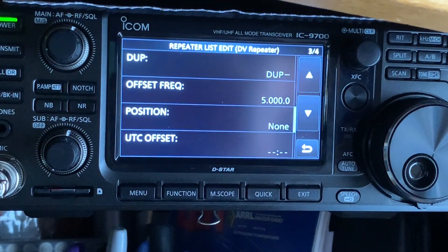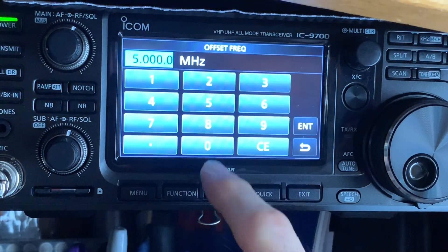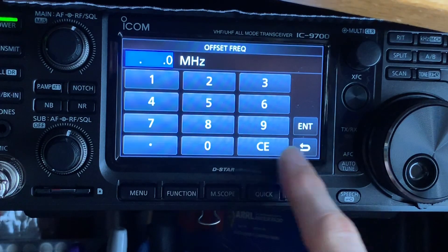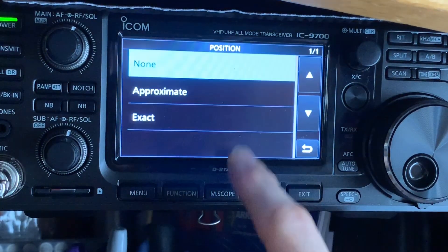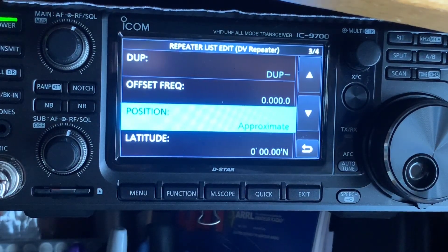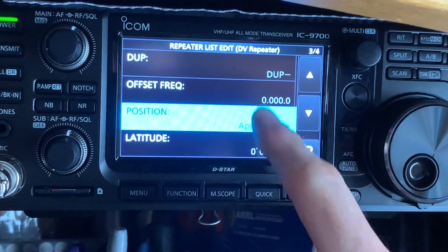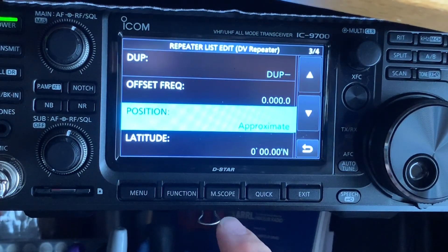Go down. Duplex — do you have a duplex? Probably not. We'll put zero for the offset. Position: Approximate. Just so you know, the duplex setting is there because you're in repeater mode, so it thinks your hotspot is a repeater. Typically, most hotspots don't have an offset — mine doesn't. I have an OpenSpot 2; it's just a simplex frequency. So we want to turn off the offset. That's why I turned off the duplex offset. This is the best way I found to get it in there.